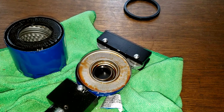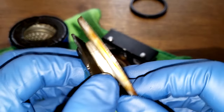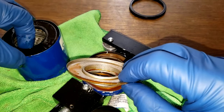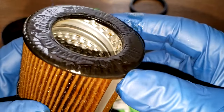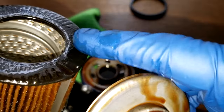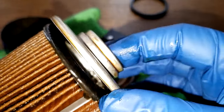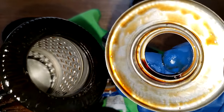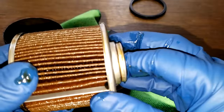Look at that — the end cap came right off. See that? Here's the glue. It came right off. Look at how wet it looks also, so it was probably oil sneaking right through there. See that? Yeah, because that's totally wet. This is hard. Yeah, it just came right off.